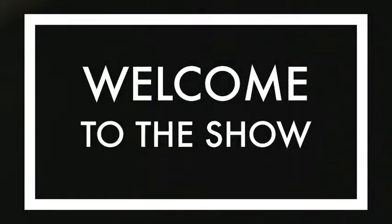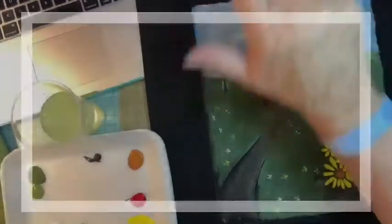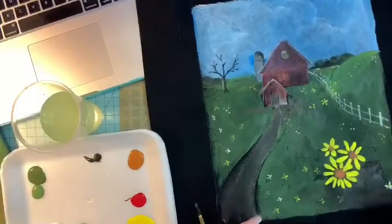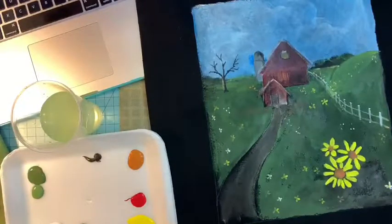Welcome to the show! Hi everybody, this is Marty — glad you're here, and I am with Artitude. Okay, that was just to interrupt things.